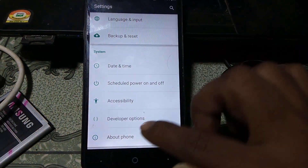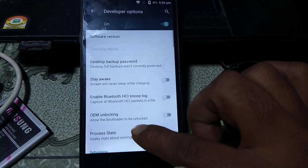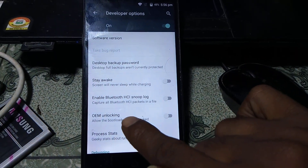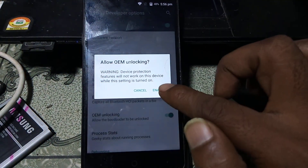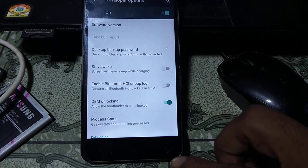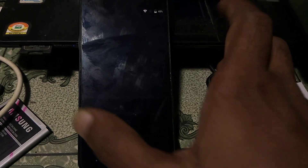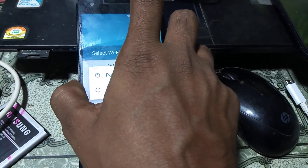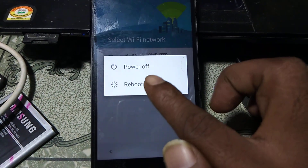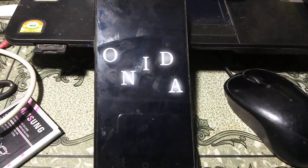You will now see the Developer Options. Just hit on it and you need to enable OEM unlocking. Tap on it and enable it. Then go back, press the power button, reboot your device, and wait until the process is complete.